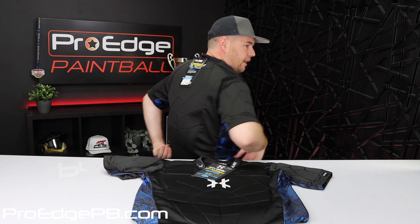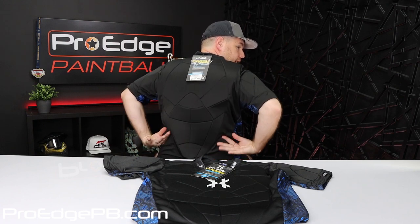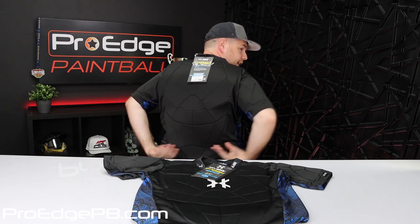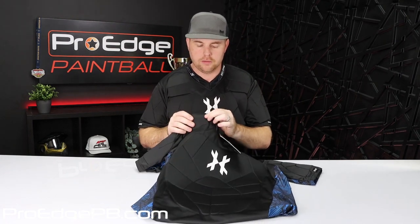Facing your opponent, it's going to protect and do everything you need it to. It also has back padding all the way down the center. It doesn't cover the sides, but in the middle it's probably about a one-eighth inch material. Compared to the entry-level Gen X one, it's not going to be as thick, and I would imagine thicker is probably better when it comes to padding and protection — it's going to absorb a paintball a lot easier.